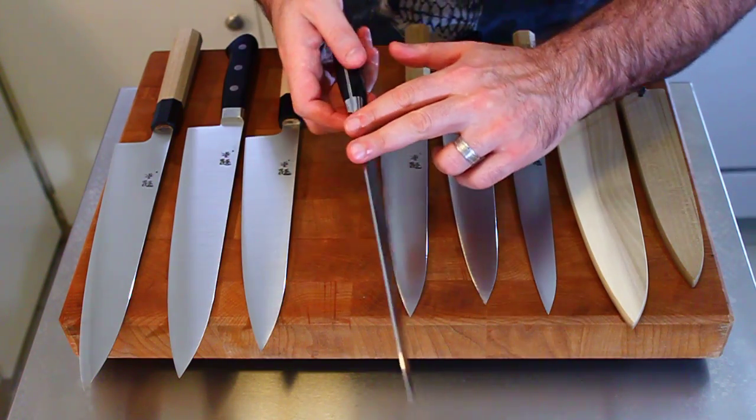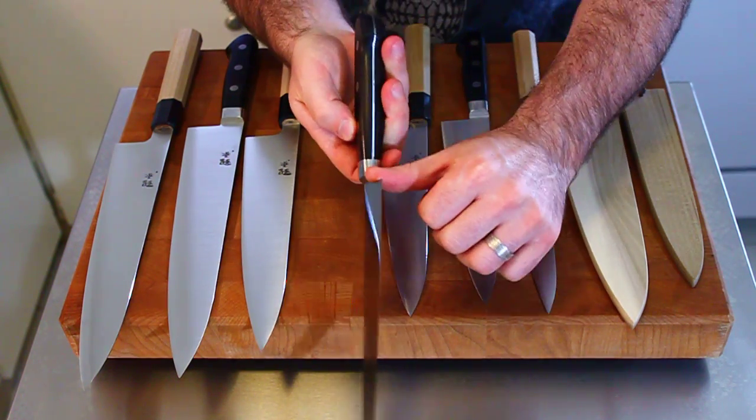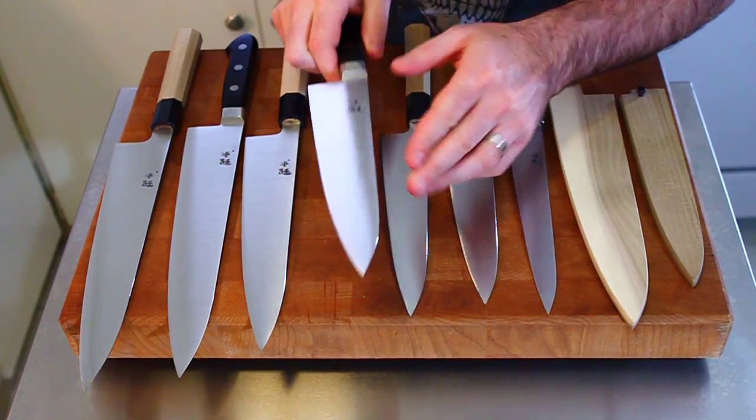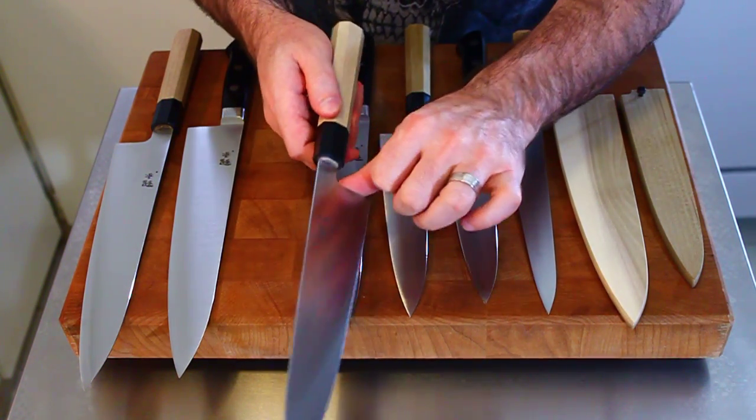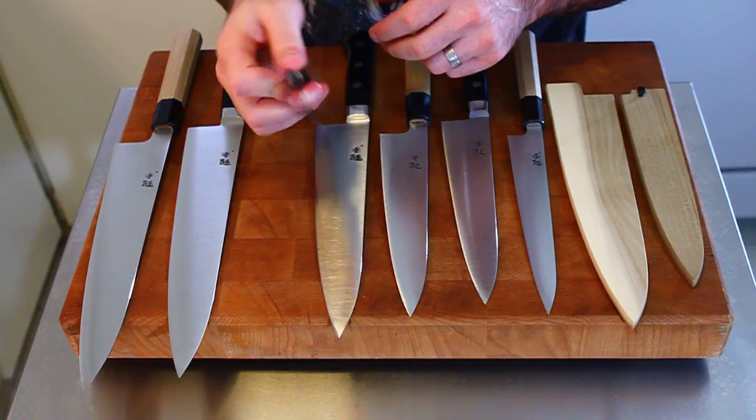All of these knives have rounded spines and rounded choils. It's the same on both. Very rounded, very comfortable, and very nice — very comfortable in hand.